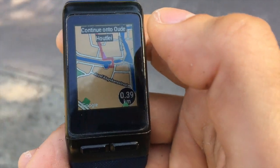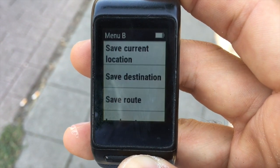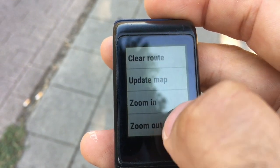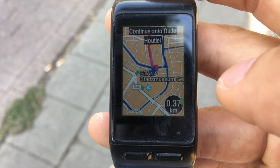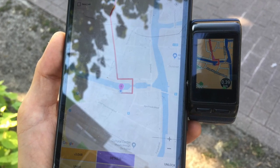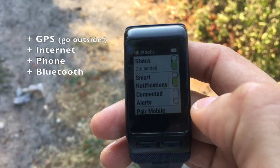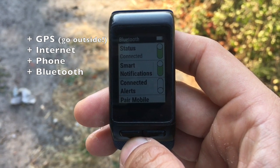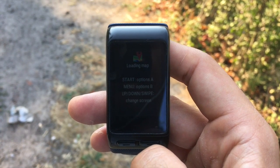The map screen shows a map image from Google Maps. The map is centered on your current location and is always north-up. The zoom level can be changed via the menu. The map is only available on the pro version. Furthermore, it requires a good GPS signal and an active internet data connection through your phone. Note that the map takes a few seconds to be downloaded and transferred from your phone to your watch.